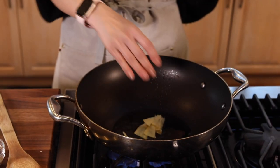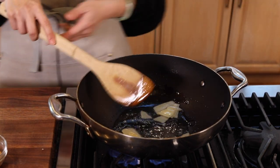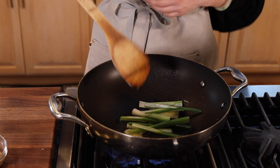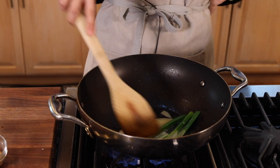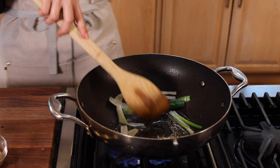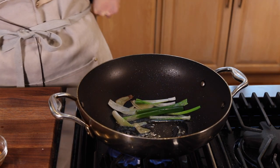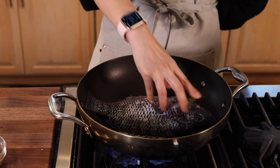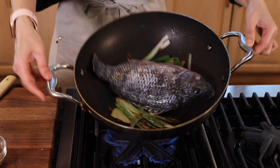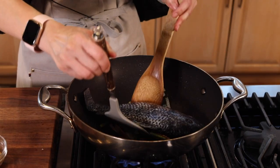Now we're going to turn the heat back on, put in the ginger, quickly infuse the oil, let it fragrance out, and then put in the green onion. Sauté both of them for about a minute just to infuse the oil. Now I'm going to make room in the center because I'm going to put our fish in. Give it a minute — want to make sure all the surface touches the oil — and then we're going to flip it.